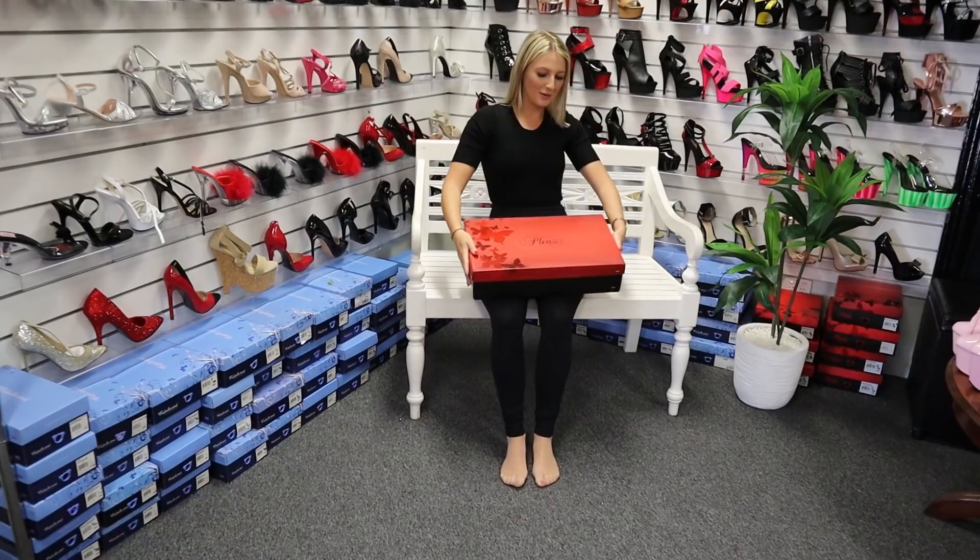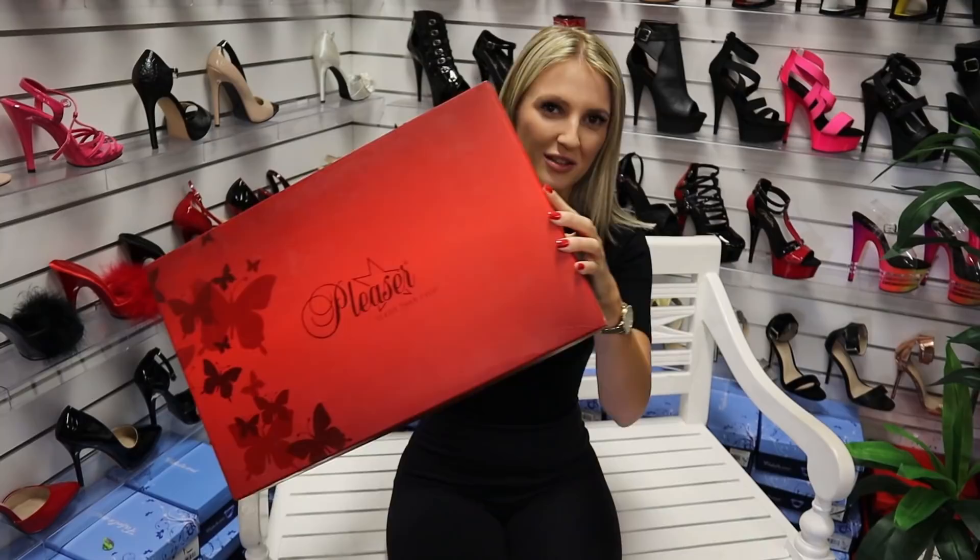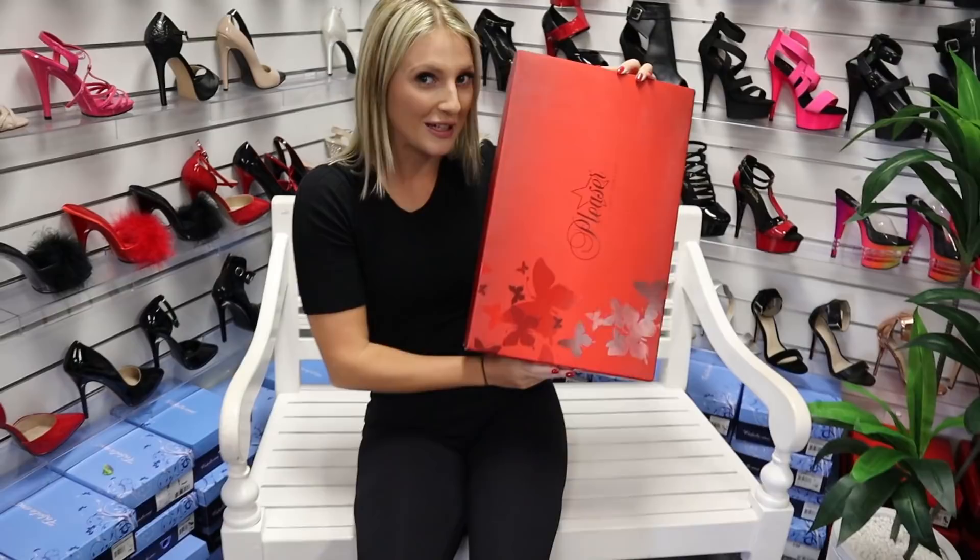Hi everyone, it's Katie here at Shoes of Hollywood. Today I'm going to be doing some beautiful 10 inch platforms. Have a look at this box — they do come in such a big box because the shoe is so big. Put it beside me, it's almost my height. I'm only 5 foot 2, so it makes me pretty tall.